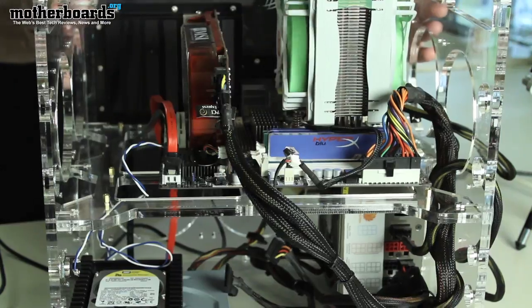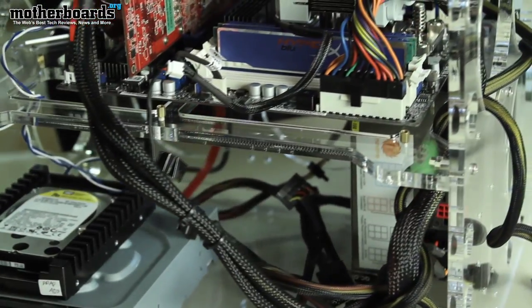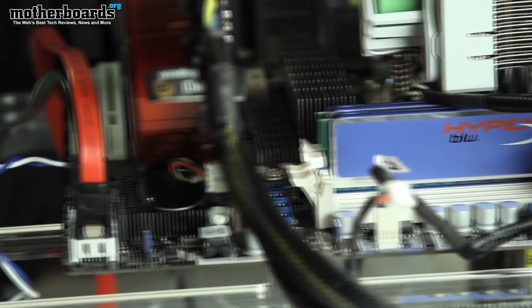Anyways, this is a great little system. It's easy to put together, has plenty of room for all your components, and you can get into the system very easily. It'll support multiple hard drives, multiple video cards, any size power supply, and a standard-size ATX board.